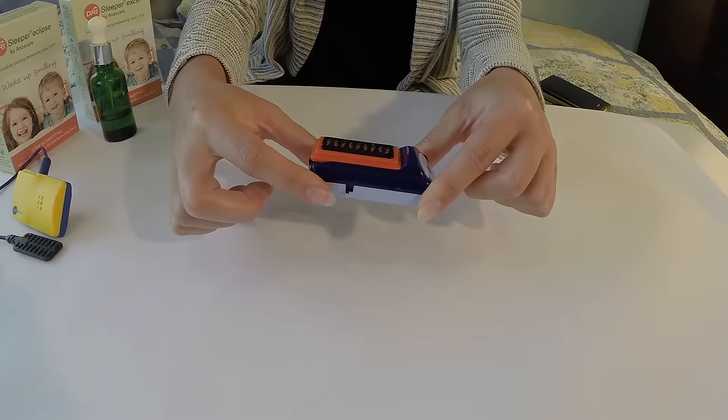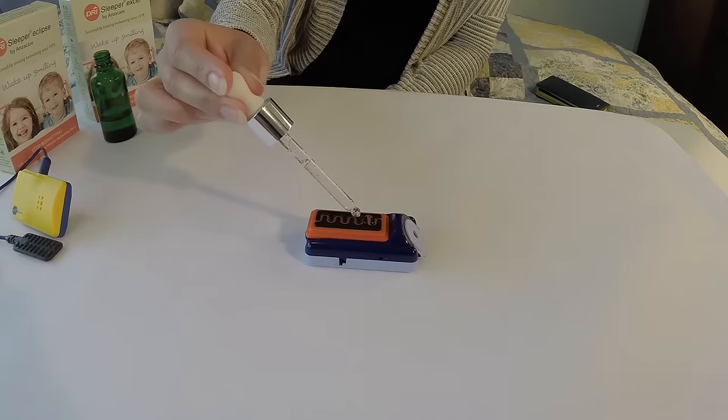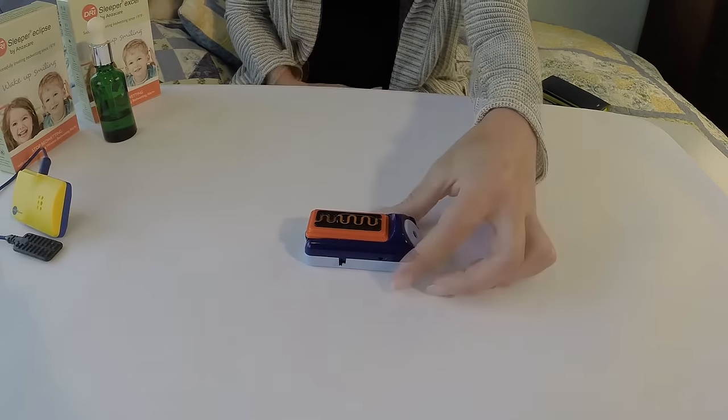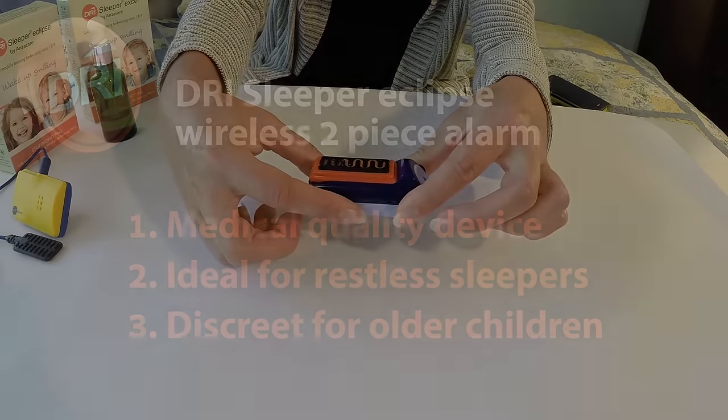To use the alarm, turn it on. Then when the sensor detects moisture, the alarm will trigger. To stop the alarm, simply turn it off.